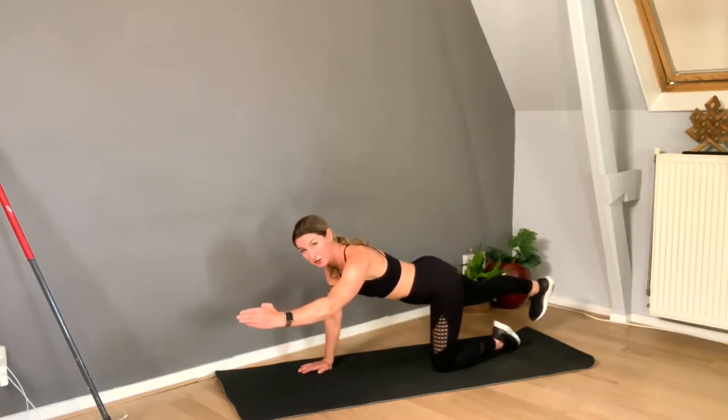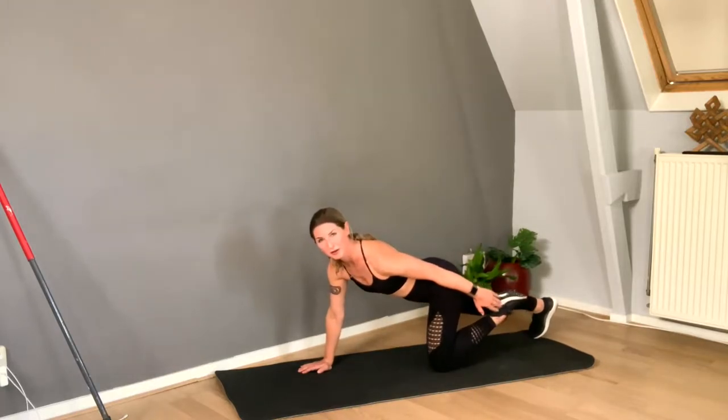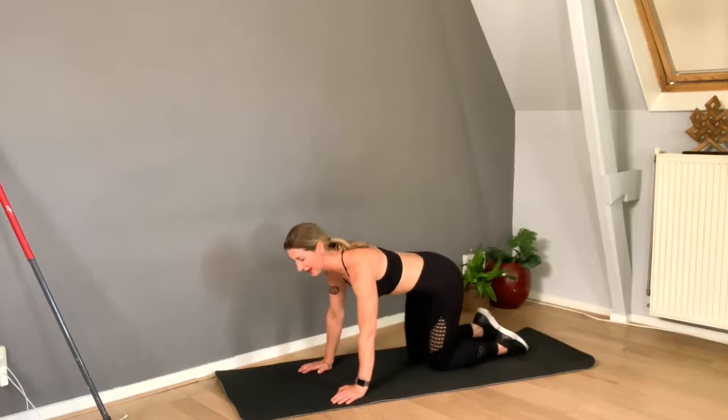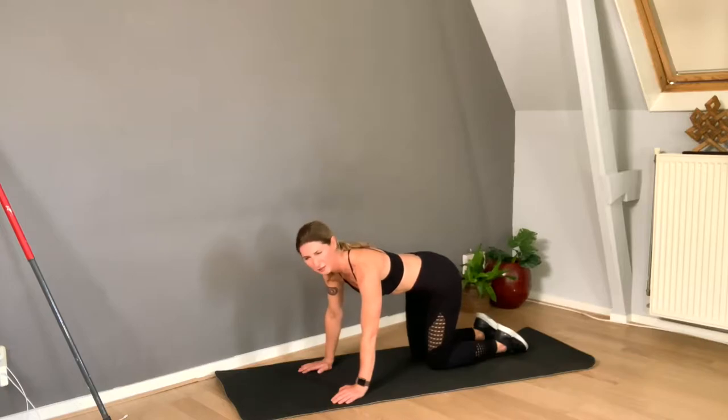Now I want to show you what you can do to make this more challenging — lift your foot off the mat. It's such a challenge! And now I'm changing legs. Let's try and see if you can do that at home — or let's do it maybe next week, whatever.